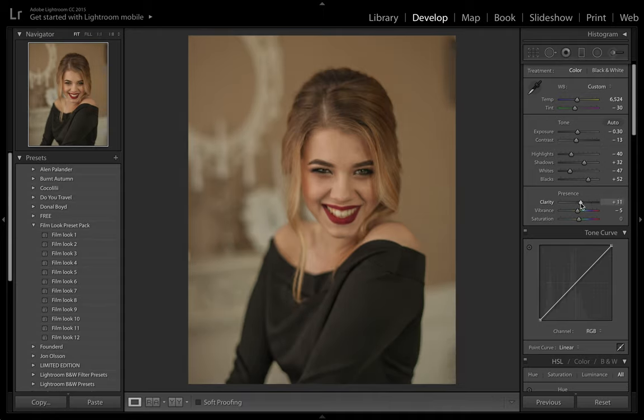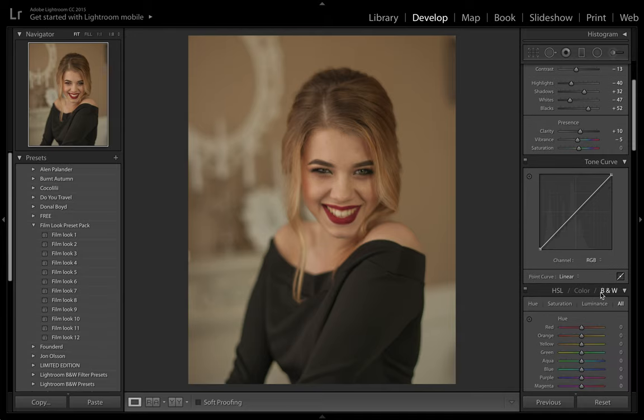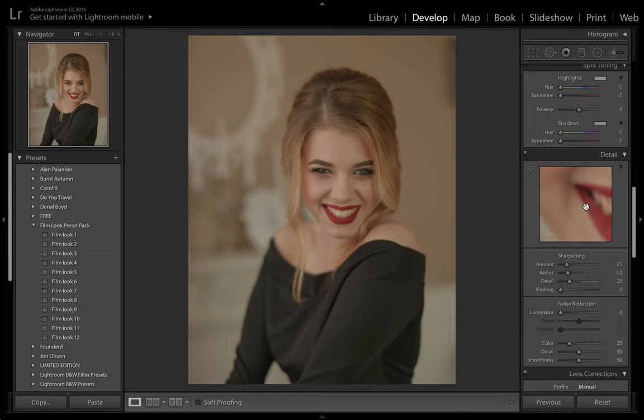Actually, I'm going to bring the clarity up a tiny bit because the image is a little blurred and that will help focus it in slightly. Now let's do the tone curve — this is really going to help achieve the film look. We bring up the shadows and bring down the highlights, which just softens the image even more and makes it look a little more gray and flat. We're also going to add a bit of sharpening because it will help us add grain to the image as well.